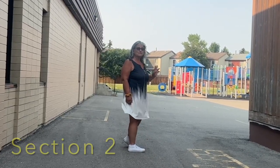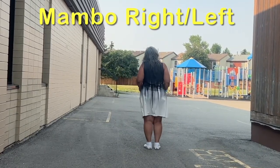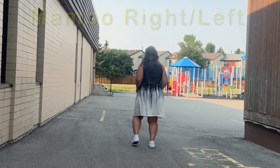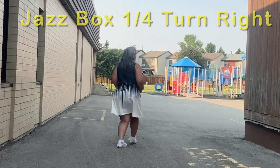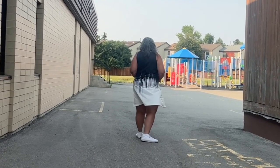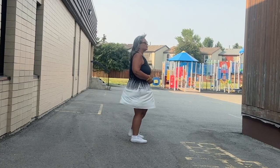Section number two, we have some mambos and the jazz box. A mambo is a one, two, three step — it's like touching a hot pole — one and two. So it's one and two, left, three and four, jazz box, five, six, seven, eight. We're going to the right — it's a quarter turn jazz box. So it's mambo right, mambo left, jazz box, quarter turn.